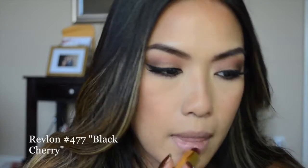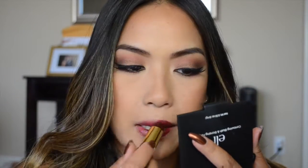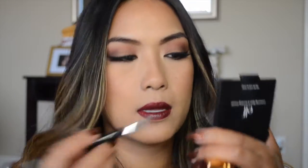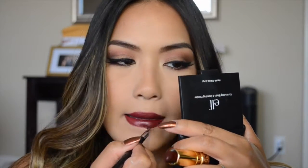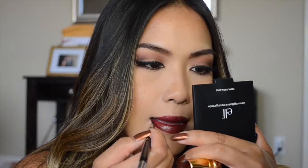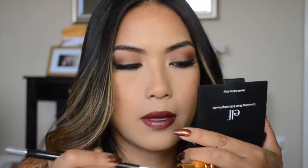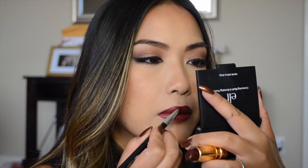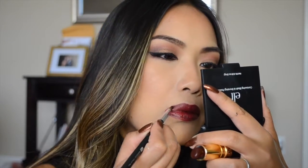I wasn't sure whether to use the CoverGirl or the Revlon, but I decided to go with the Revlon number 477 in Black Cherry. I really love this color — it's probably one of my favorite drugstore shades, just a really dark vampy color that's perfect for fall. Since I didn't have a matching lip liner, I'm using a lip brush to go over my lip line and define the lips.